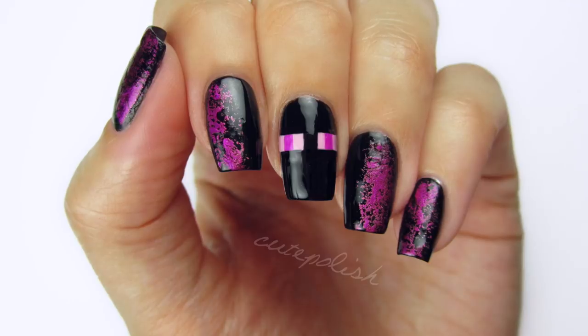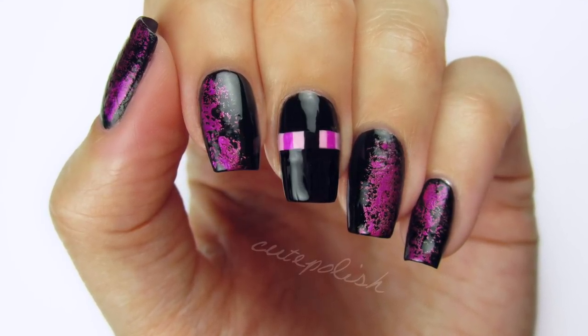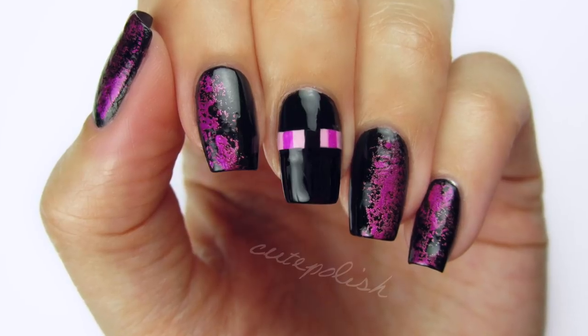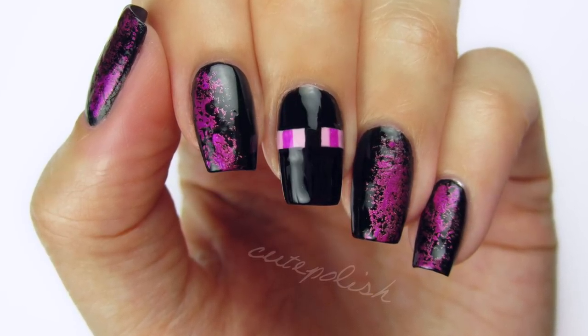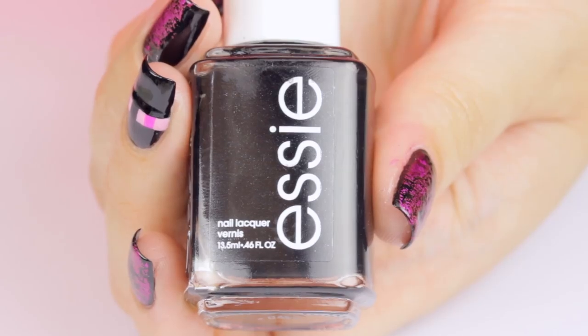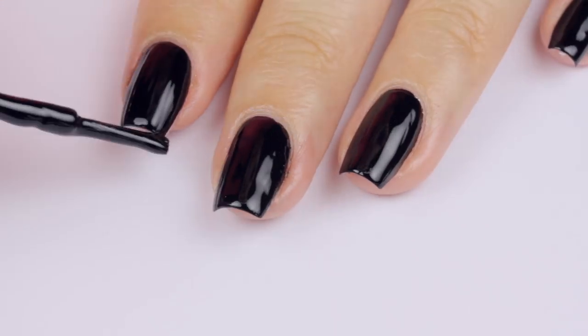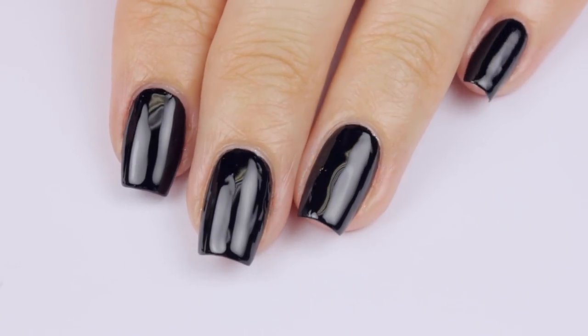What better way to end a series than with an Enderman? They are one of my favorite mobs, and they make a really cute and simple nail art design. Just don't look it in the eye. I've already applied my base coat, so now I'm painting all of my nails black. Once you've finished that, give your mani a few minutes to completely dry.